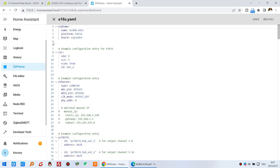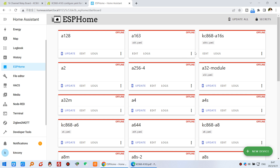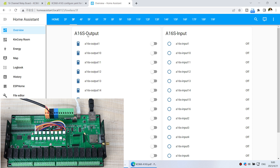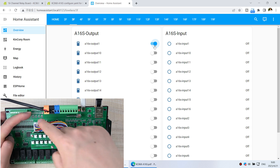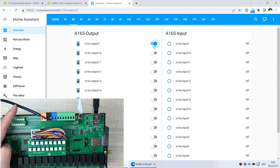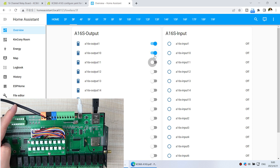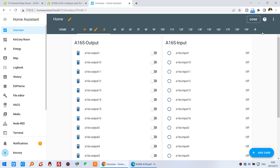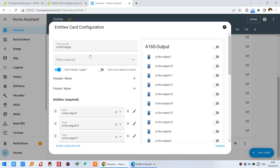I click stop and close it. The A16S board changes to online state. Now I switch to the dashboard — we have created the A16S relay outputs and inputs. I can click to turn on Relay 1 and the red LED is on. I can turn on the second, third, and close them. I can also edit the dashboard to add an all-on and all-off button.